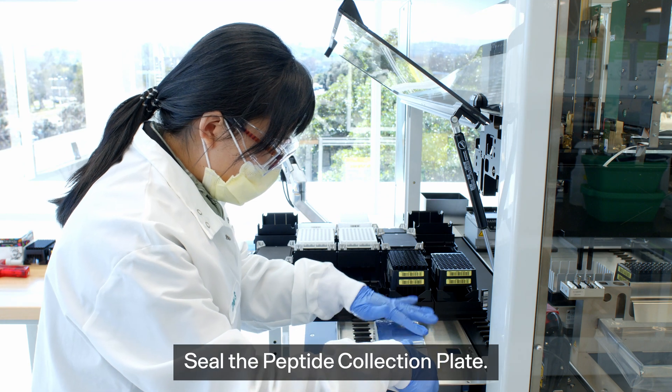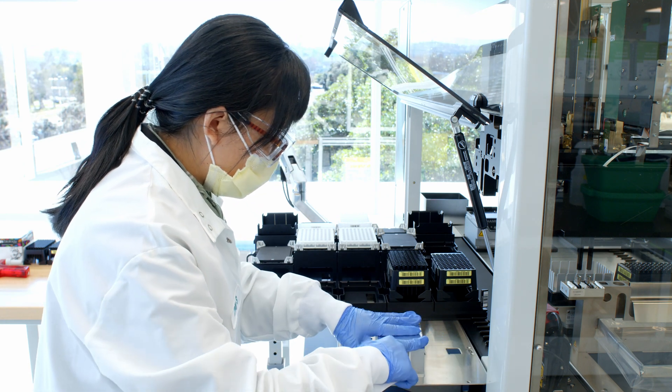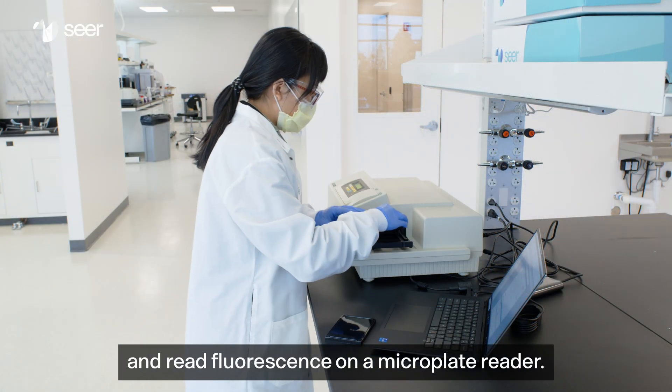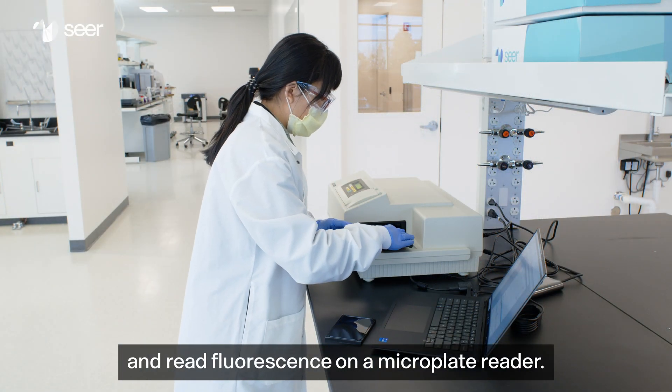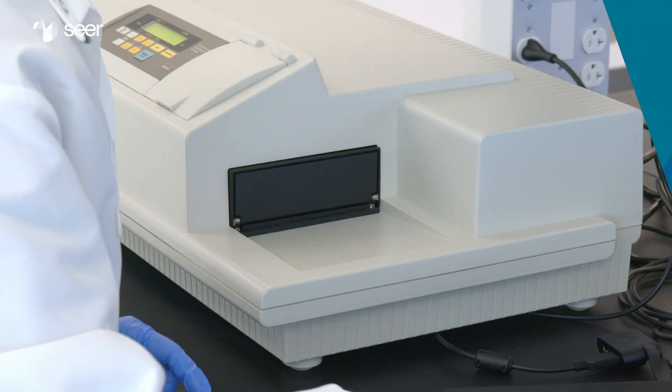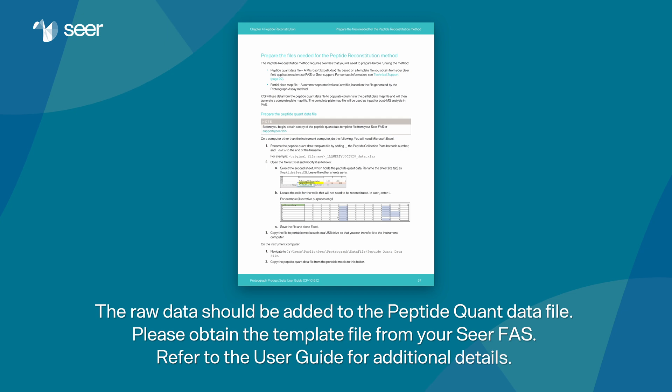Seal the peptide collection plate. Remove the black quantitation plate and read fluorescence on the microplate reader. The raw data should be added to the peptide quant data file. Please obtain the template file from your CRFAS. Refer to the user guide for additional details.